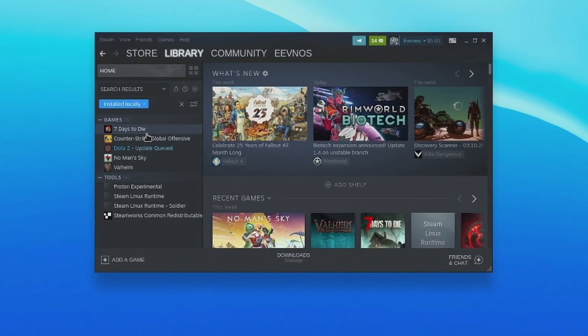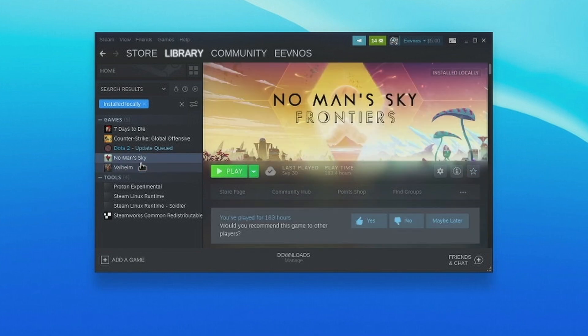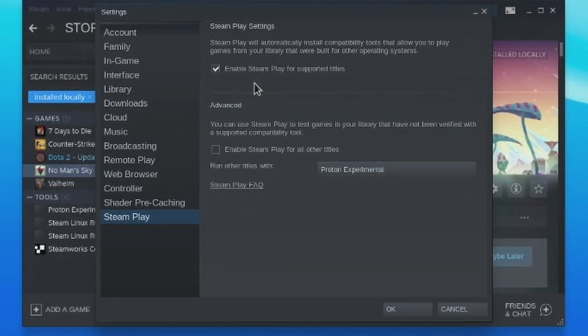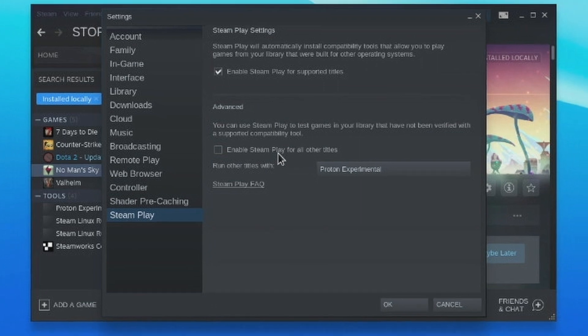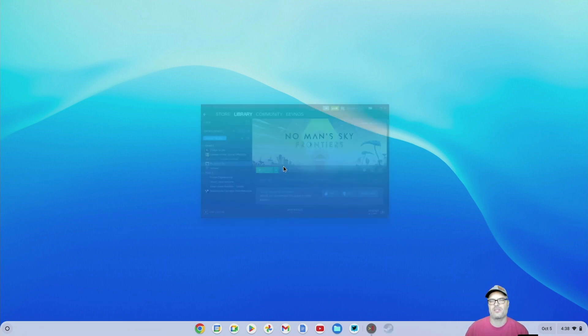Now if we go to my library, you can see I have a few games in here — like Seven Days to Die and Valheim have Linux versions, they're officially supported on Linux. But obviously No Man's Sky is a Windows-only game. So we need to set up Steam to play those Windows games if that's something you want to do. All you need to do — it's super easy — is click on the Steam menu in the upper left-hand corner, go to Settings, and then in the list on the left-hand side, hit Steam Play. Make sure both checkboxes are checked: Enable Steam Play for Supported Titles, and Enable Steam Play for All Other Titles. Some titles are certified to work with Steam Play and some aren't, but just because they aren't doesn't mean they don't work. Click OK, it's going to restart Steam, and then you're ready to install those Windows games just like any other game.